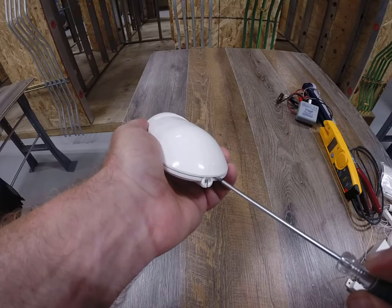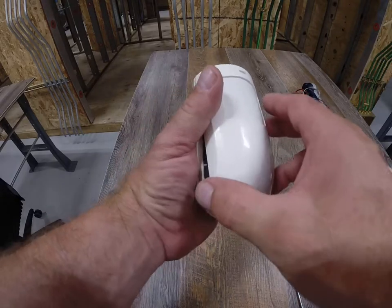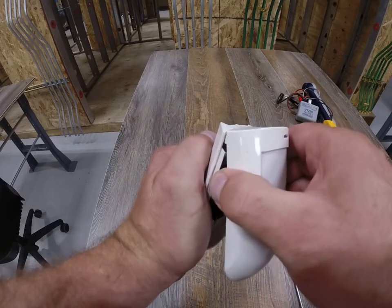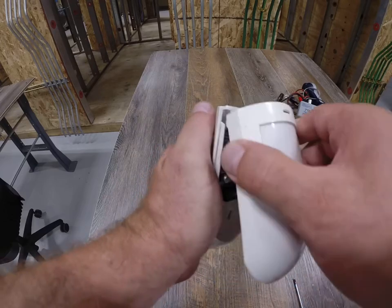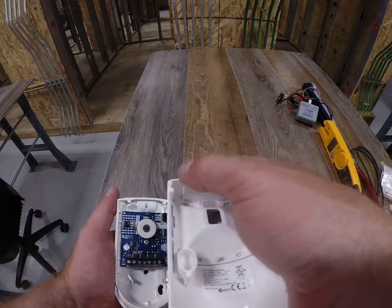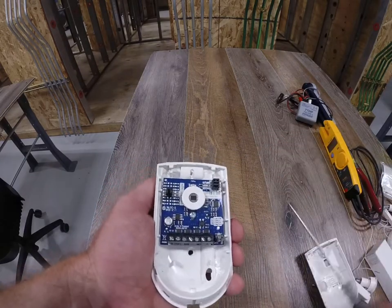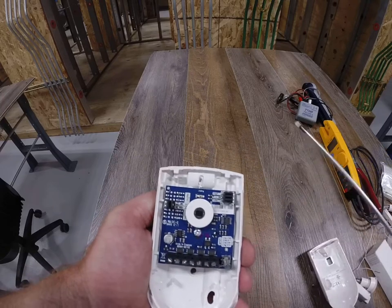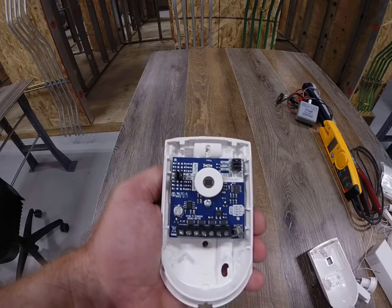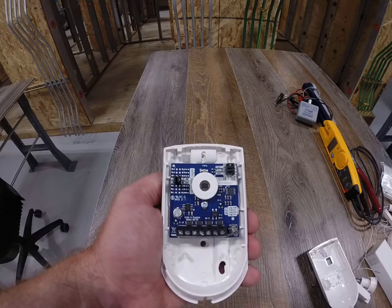You take a screwdriver like this, stick it in the base, and twist it. Once you've twisted it, you can pop the bottom and then slowly, very carefully, wiggle the top. I want to show you a couple of things that could go wrong — if you pull and yank too hard, you'll break these tabs, and if you break those tabs, there'll be nothing to hold the top on in place anymore.